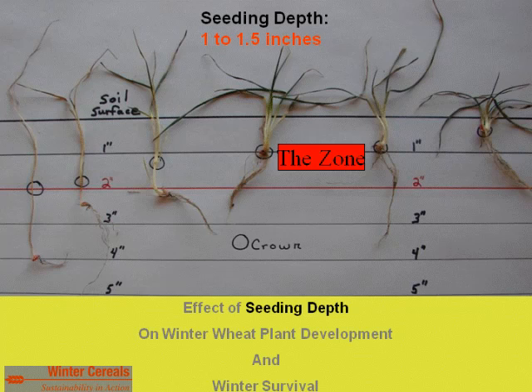Seeding depth: one to one and a half inches is the recommended zone. Looking at trial data, plants seeded at two inches or less have a visible crown of substantial size — your overwintering mechanism for the plant. Plants seeded at four or two and a half inches barely show any crown and both of those plants died in the field setting. Get seeding depth at one to one and a half inches, because the crown sets at three-quarters to about one inch in the soil depending on seeding depth, and as soon as the plant breaks the surface it initiates crown development.